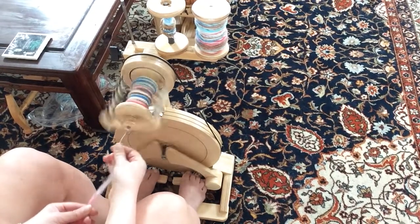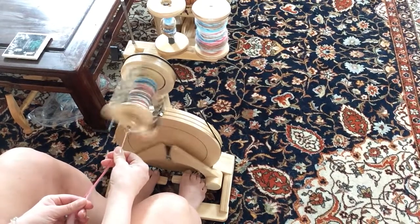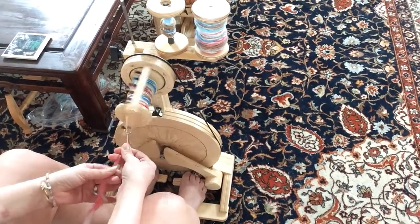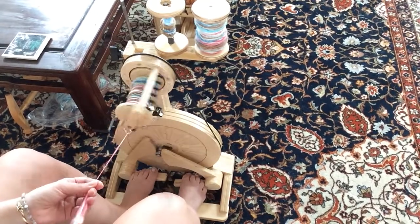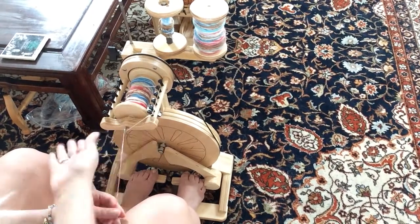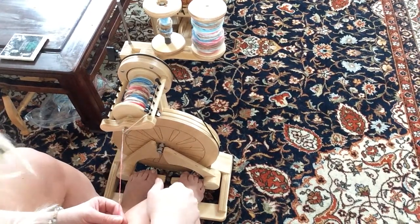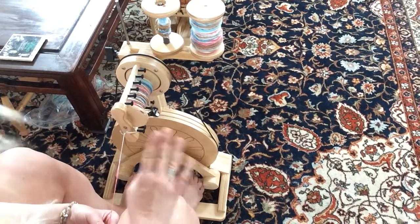So basically, you just change what your active hand is. This is me attempting a little bit of left-handed spinning — see, I'm using my left hand to pull back. Okay, that's enough of that; that's making my head hurt trying to do that. But as you can see, you don't need any sort of special attachment or different technique or anything like that.